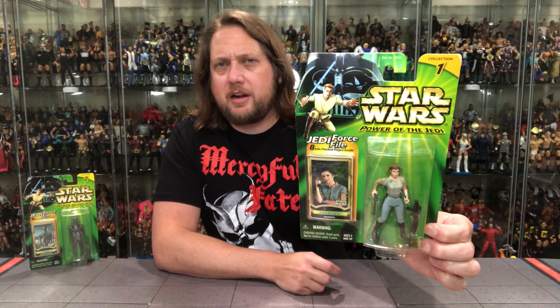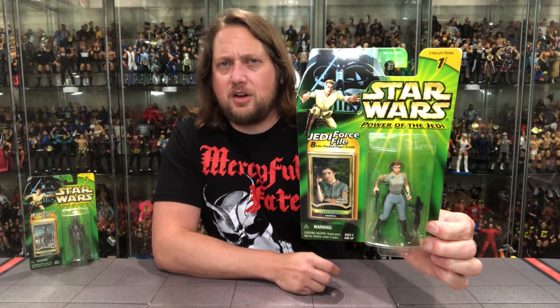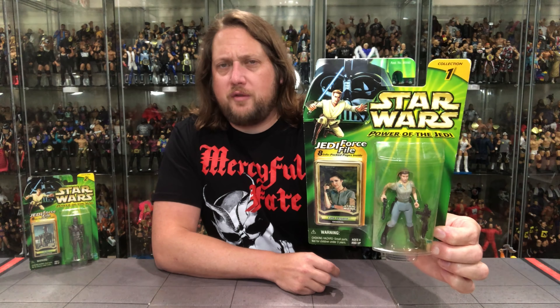We know this packaging — part of Collection 1 in the Power of the Jedi, Star Wars. Got Obi-Wan and Darth Vader up there at the top. We've got the Force File card. We're going to find out all of Leia's friends, all of her enemies, and a whole lot more. And then you've got Princess Leia in the plastic prison there.